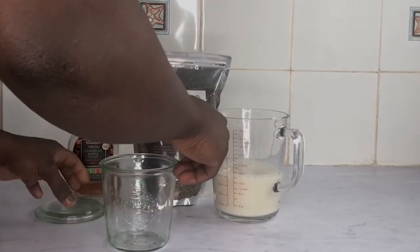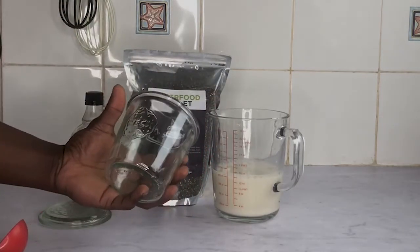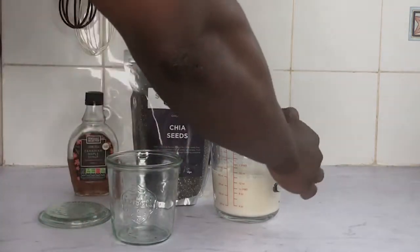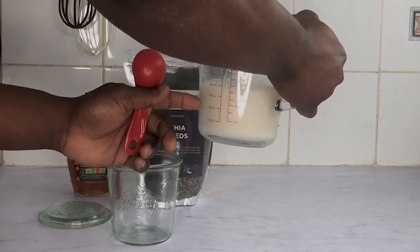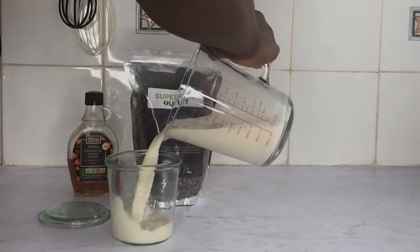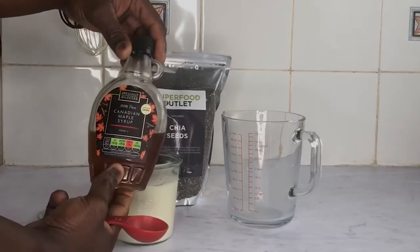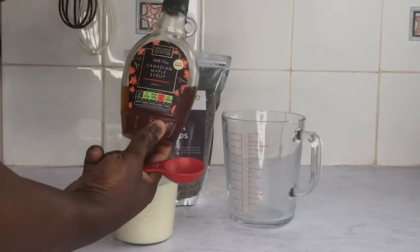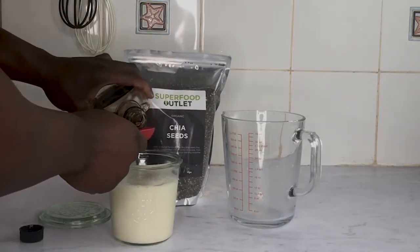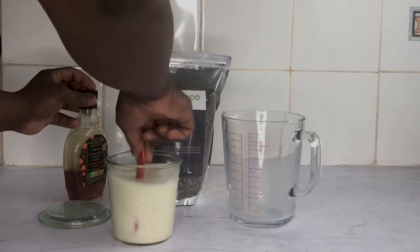The great thing about chia pudding is that you can make it ahead of time, so it is great for meal prepping. To make your chia pudding, get a mason jar like this — I got this from Amazon. This is 300 ml of almond milk and 100 ml of water mixed together. Add your liquid into the jar first. Then use pure maple syrup — I use 100% pure Canadian maple syrup. You can use honey too, but maple syrup is healthier in my opinion. Add one tablespoon of maple syrup into your liquid and stir them together.